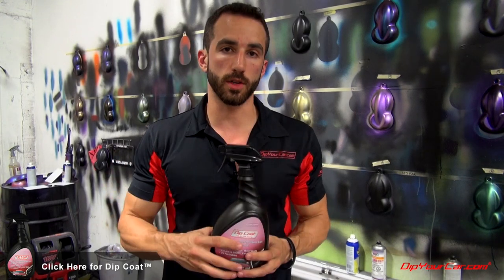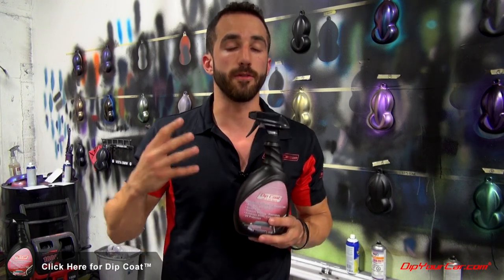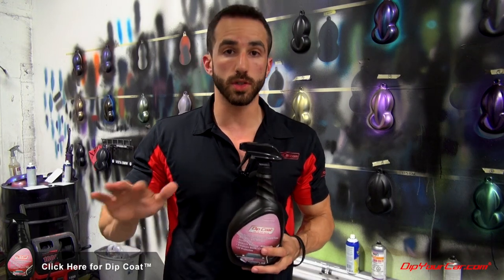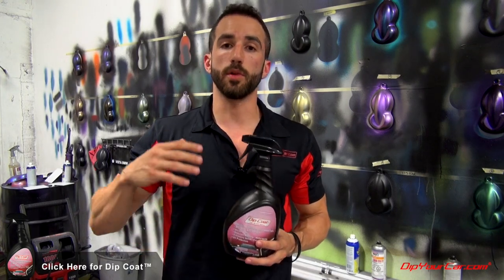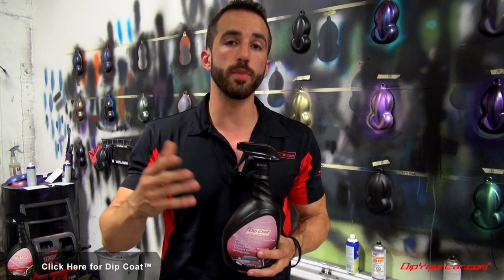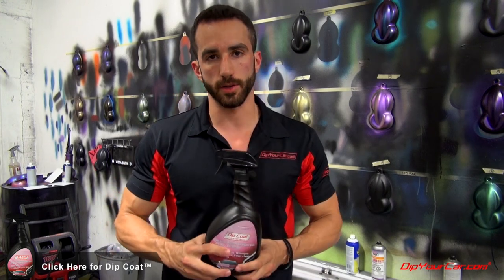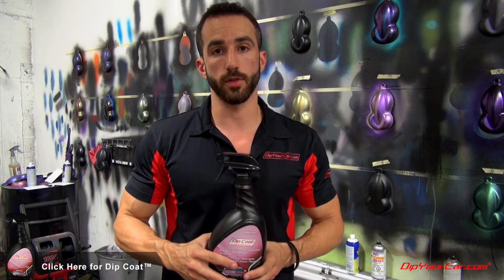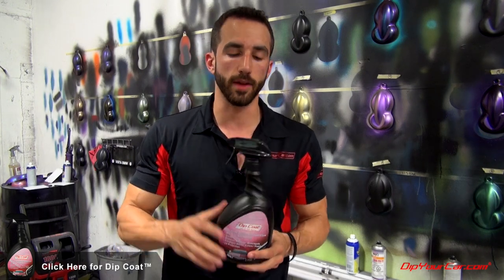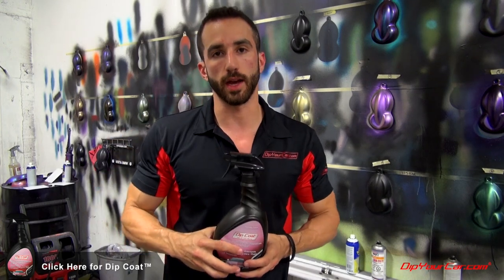This is the value we really wanted to bring to you guys — something we worked really hard on for a long time and are very proud of. This product is 100% exclusive to DipYourCar.com. DipYourCar resellers and installers will all be carrying it, and we will be shipping internationally as well. If you have any questions, email customer service at DipYourCar.com or call in. This is something I'm extremely proud of personally and I can't wait to get it into your hands.